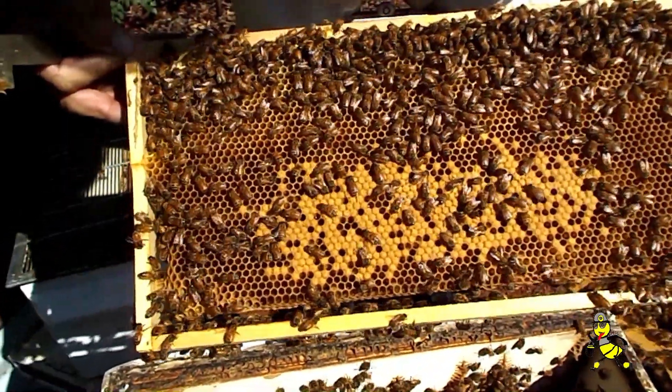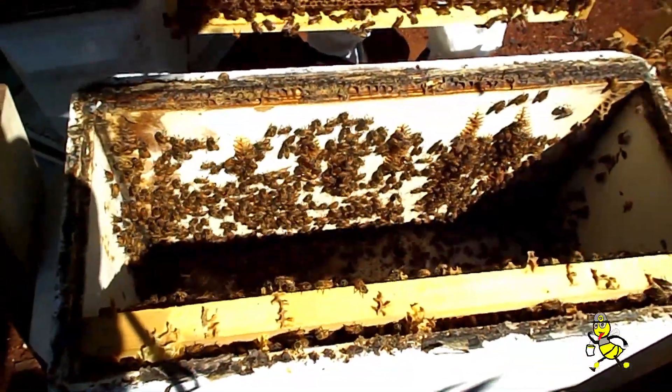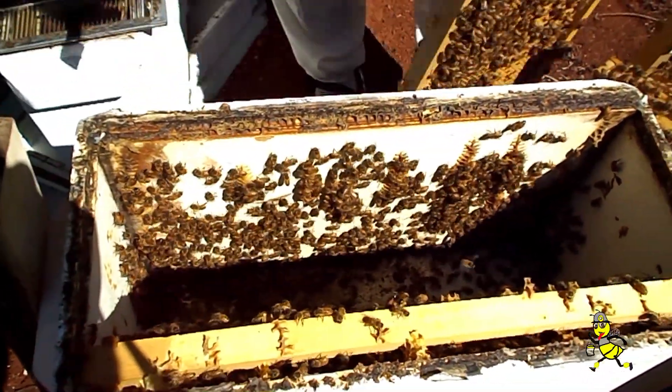Looks like this queen doesn't want to be found. It has been said that the queen can hold sufficient sperm in her spermatheca to lay about a million eggs.